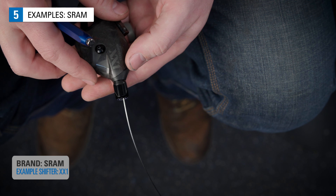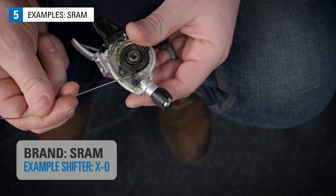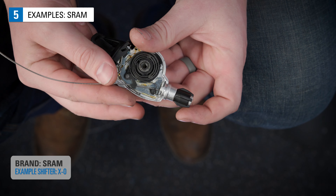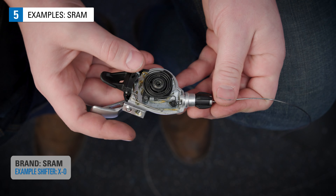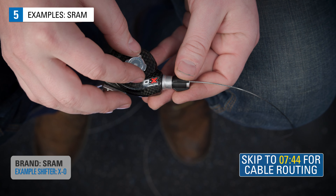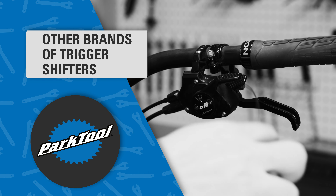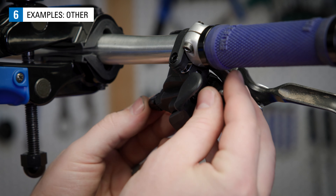Replace the cover. On this one, shift once to get a better angle. Insert the cable, then shift back once the cable is in place. There are other trigger shifters that aren't Shimano or SRAM that have similarities to how the cable is accessed and removed.